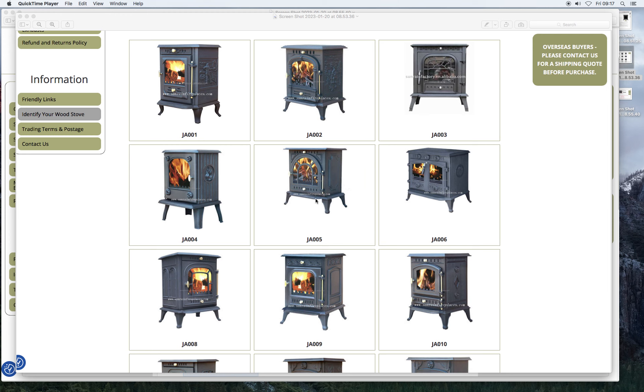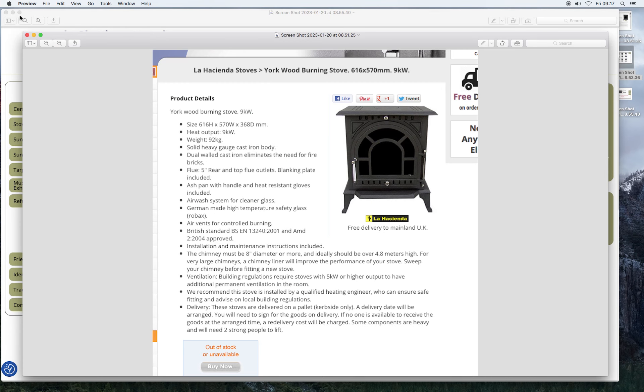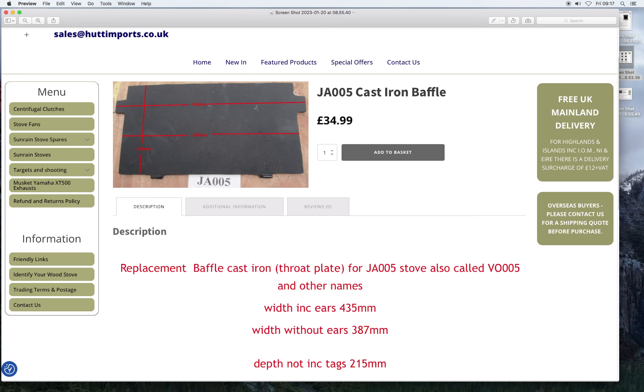It's this one, here look. It's the Sunrain JA005 — there are variations of it — but this site gives you everything you need to know. You can buy parts, which are very cheap. That's a very similar one by another company — let's get rid of that. And lo and behold, there's the cast iron baffle I'm after.